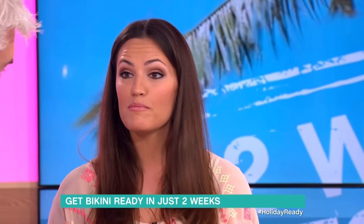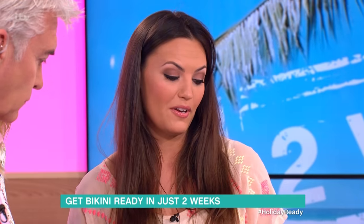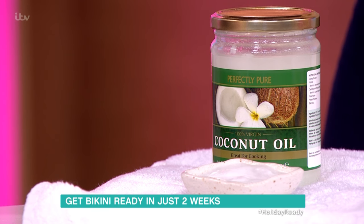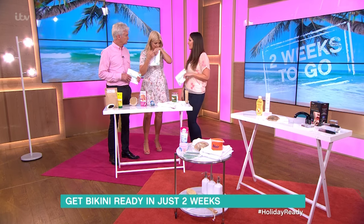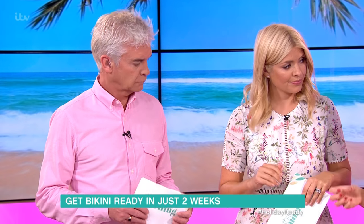Another thing we should be doing all year round is moisturising the skin. We have a fantastic product here — coconut oil. We've heard a lot about this: it's great for cooking, it's very healthy, and it's also great for hair and skin. It's exactly the same as what you cook with, it smells delightful, and it really hydrates and nourishes the skin.